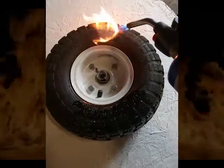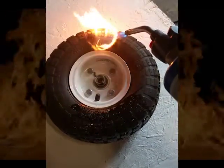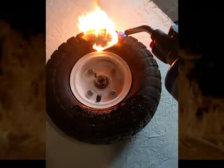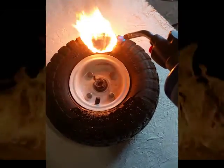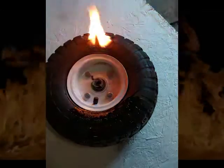You can see quite a bit of flame, and it's burning and smoking pretty darn good. We'll take the fire away.